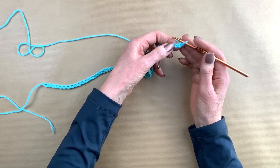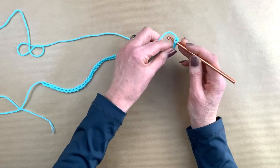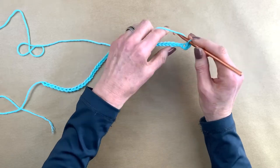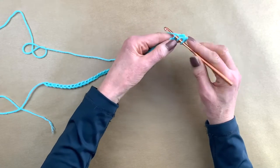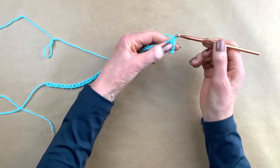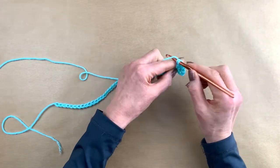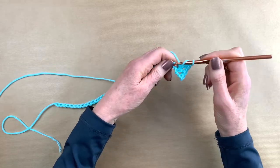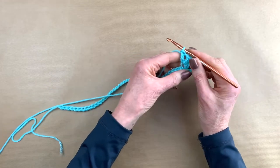We have our chain and we do our first single crochet in the second chain stitch from the hook. One single crochet. Now you yarn over, you skip two stitches, and in the next stitch you make a double crochet, you chain one, make a double crochet in the exact same chain stitch, chain one, yarn over, and make another double crochet in the same stitch.